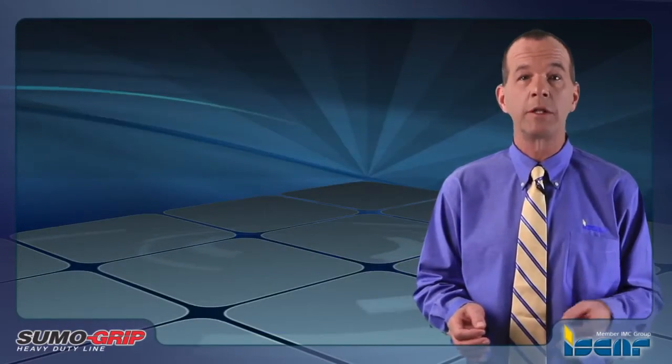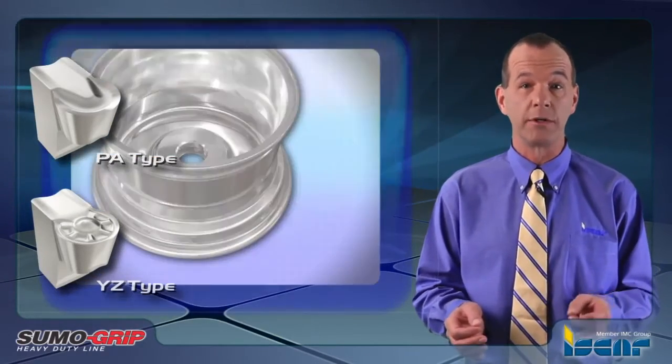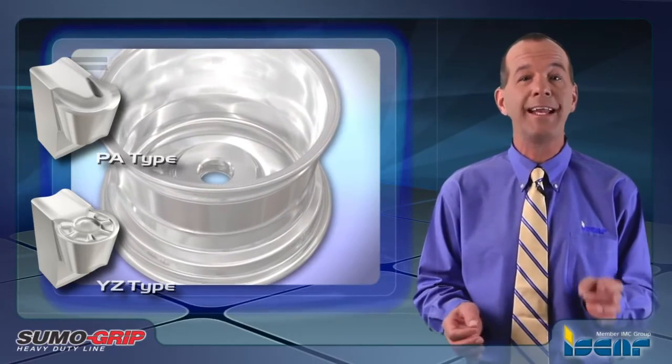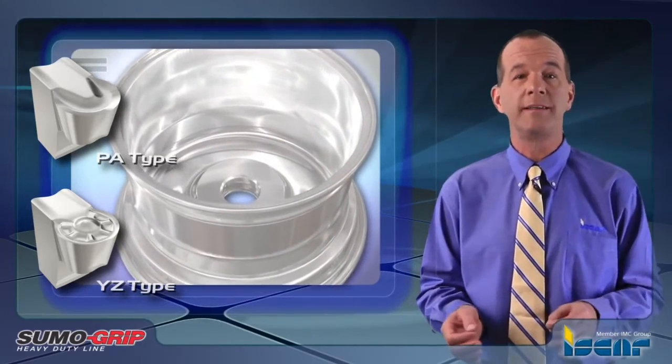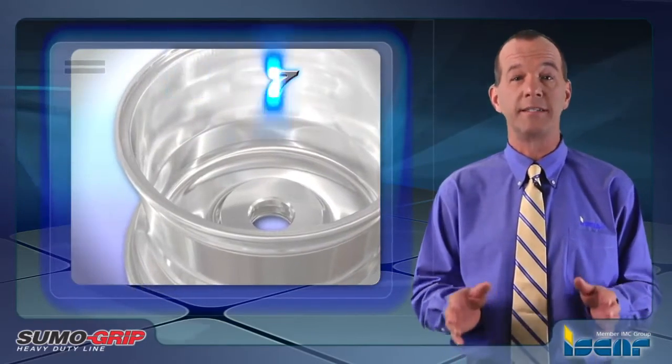The new family also includes 8 millimeter full radius Tag BA8040 inserts designed for machining aluminum, and Tag BA8040YZ for machining ductile aluminum. Both inserts are available in grade IC07.